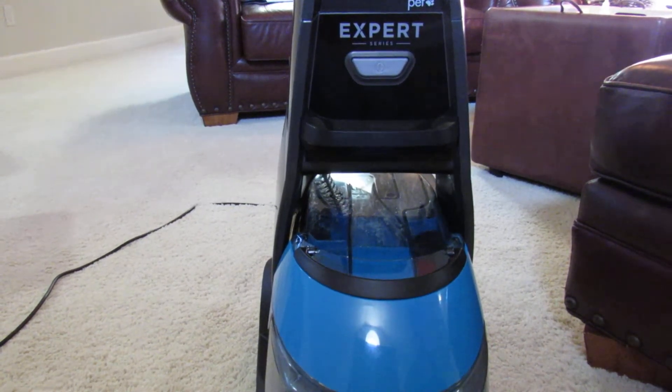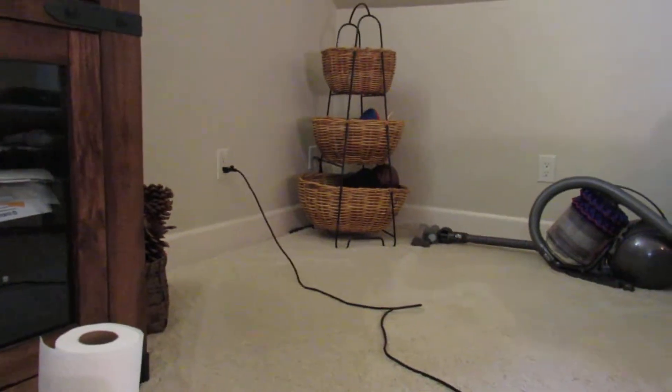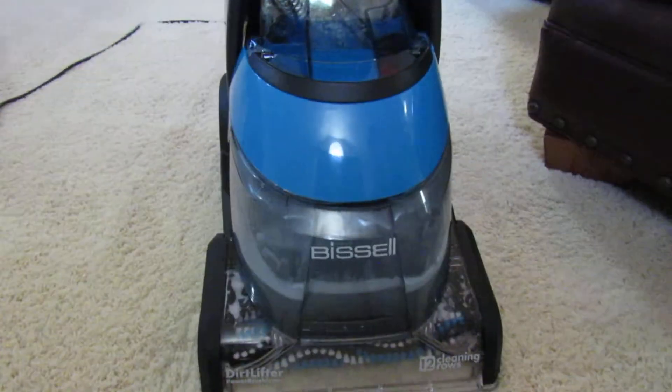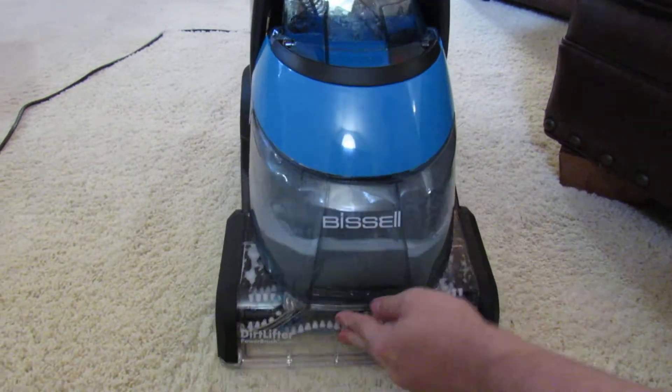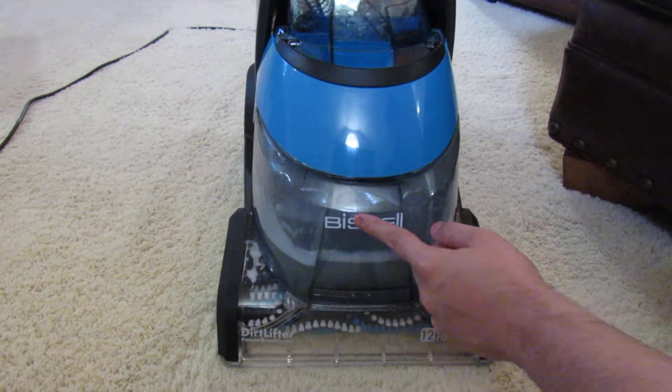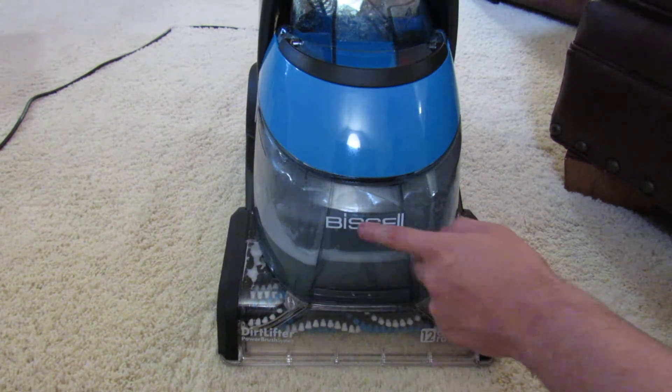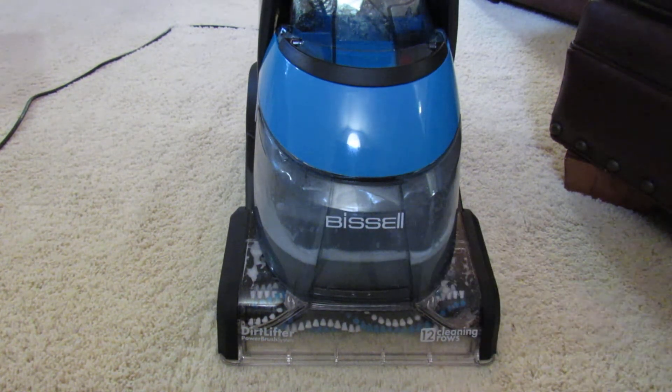The reason I didn't use the SpotBot is because first of all I had that Bissell sitting right there, so it was the closest. And upright deep cleaners do a better job of extracting stains that have set for a little bit. This stain happened earlier this morning — I just didn't have time to clean it. It's been sitting there for about six hours, maybe a little bit less, so it has dried.